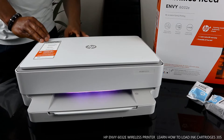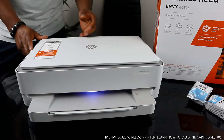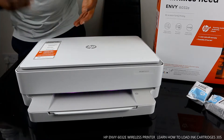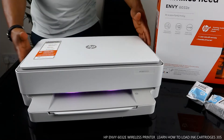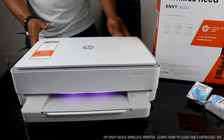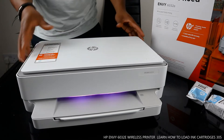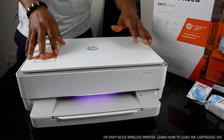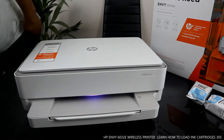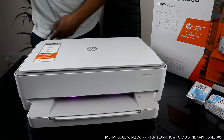We got this gear — this is the HP ENVY 6032e. This printer is everything a family needs. It's a multi-functional printer, an all-in-one: you can copy, scan, and print from this gear. This printer is dual band — it uses USB cable connection and Wi-Fi network. The USB cable is available at Vinetech store with free delivery here in the UK.